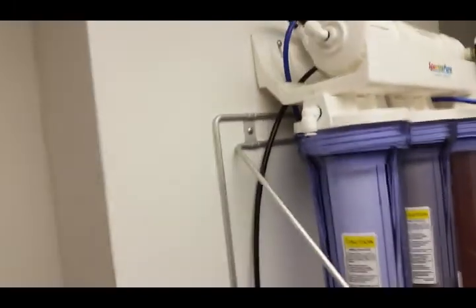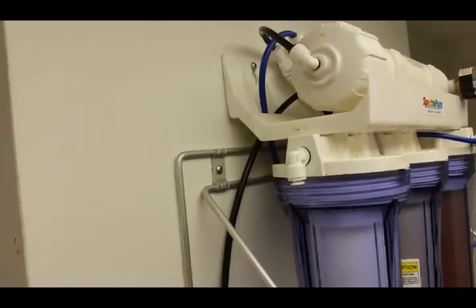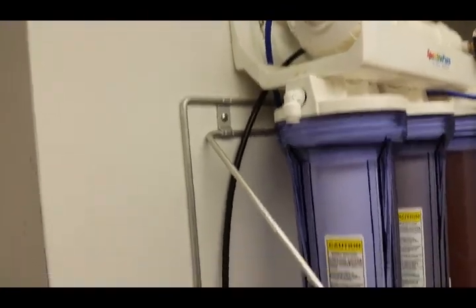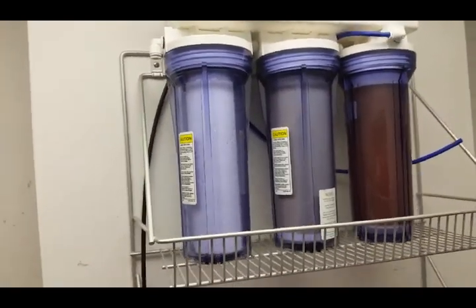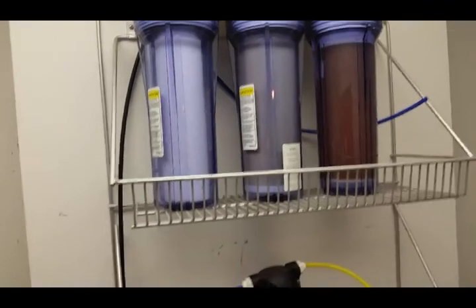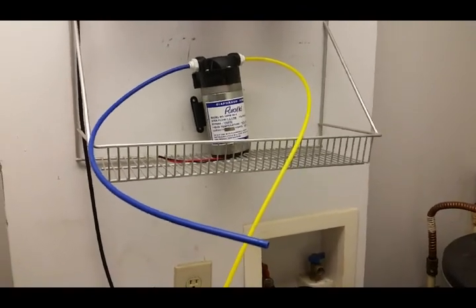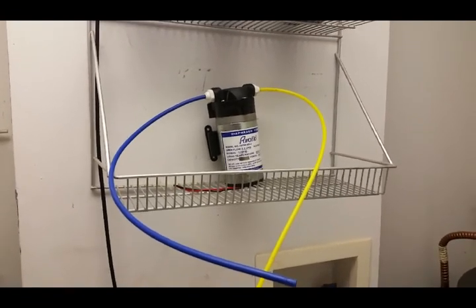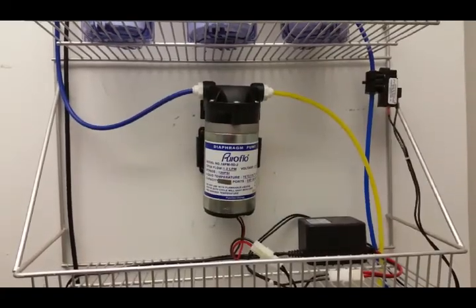When I want to change things out, the whole thing can just slide up from the two screws — the screws are really just supporting it so it doesn't tip forwards. If I want to change the cartridges, I just slide the whole thing up and then I can undo the canisters and replace the filters. That's all I've done at the moment and I'm about to connect the pump to the wall.